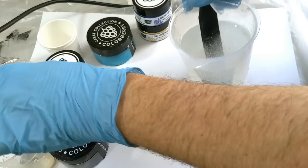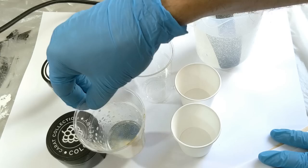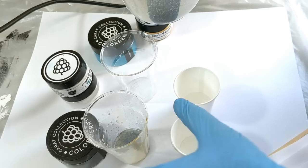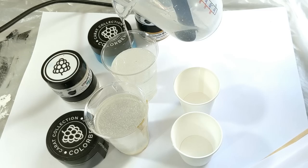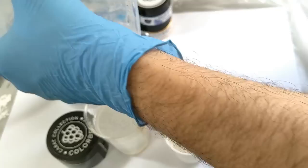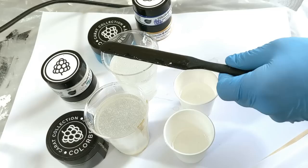Now that my mix is done, I'm gonna divide my resin into four pots. We're gonna have some dark blue, some teal blue, just a little bit of white, and some gold. I'm gonna do equal parts of dark blue and teal.